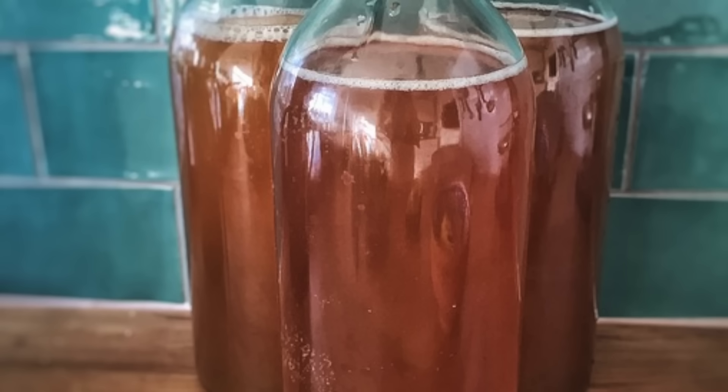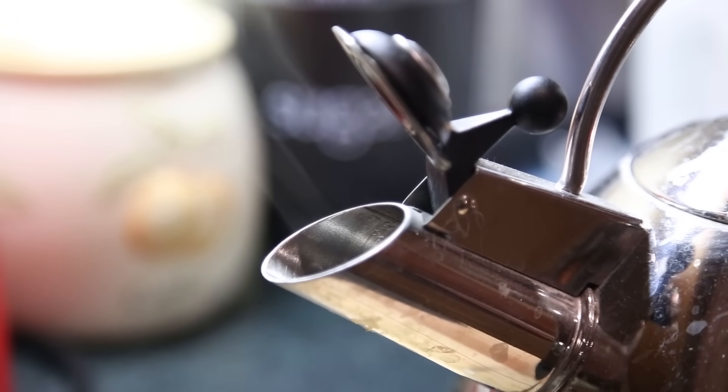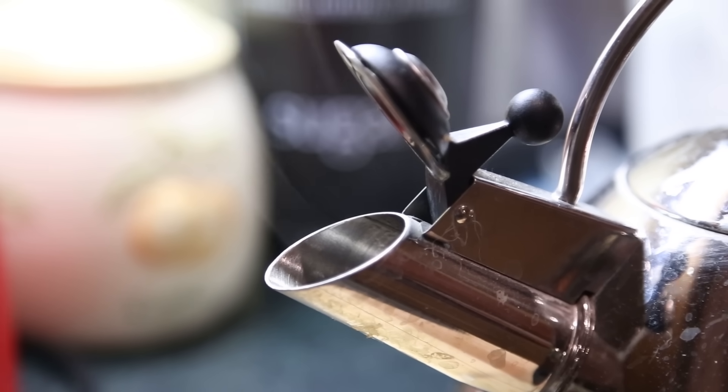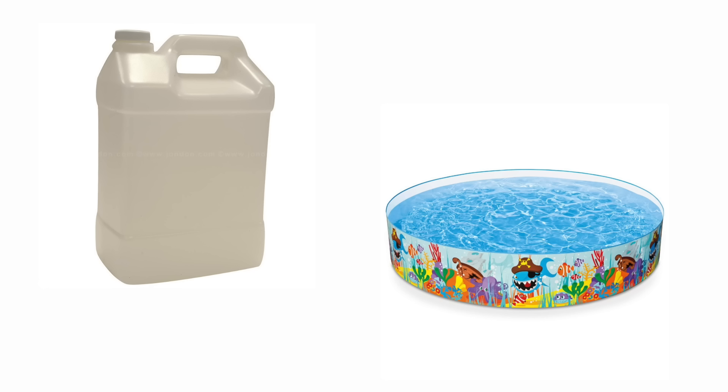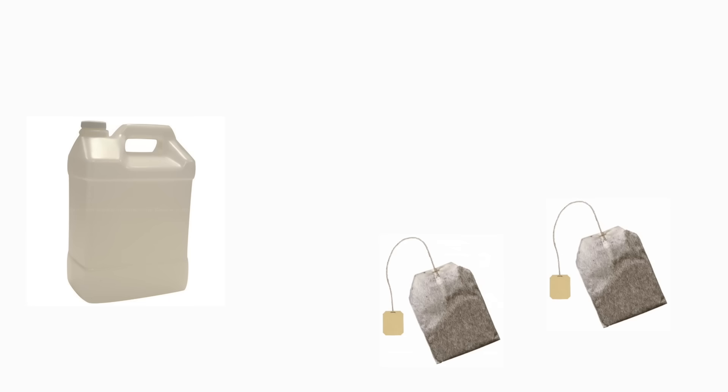To start off, let's make some kombucha. Doing this is actually really simple. First we boil some water, making sure to only use filtered or distilled water, as tap water contains chlorine and other ions that'll kill our bacteria. The amount of water will depend on how much kombucha you intend to make. Now to brew our tea — for every gallon of water, we add two tea bags and one cup of sugar.